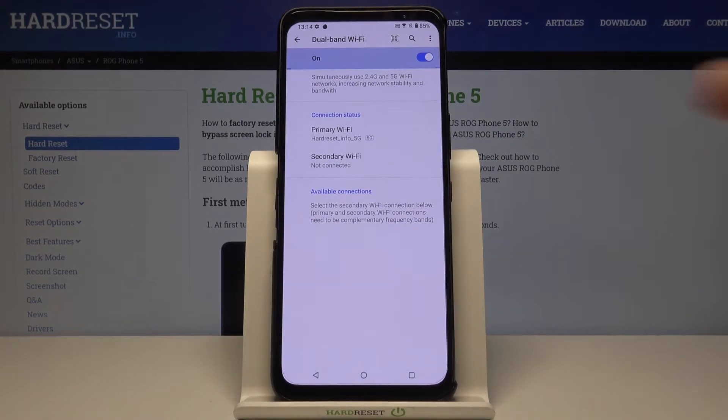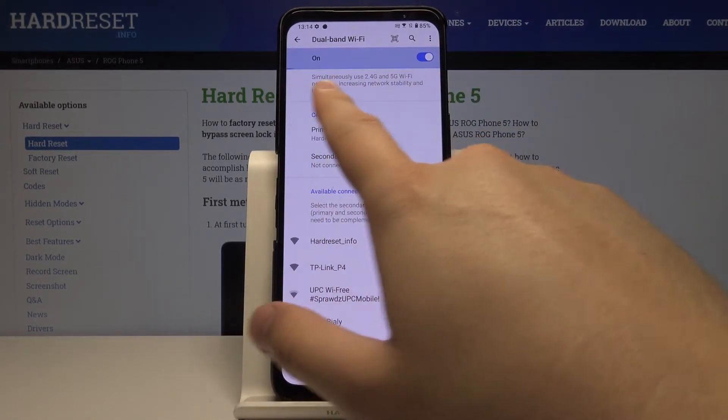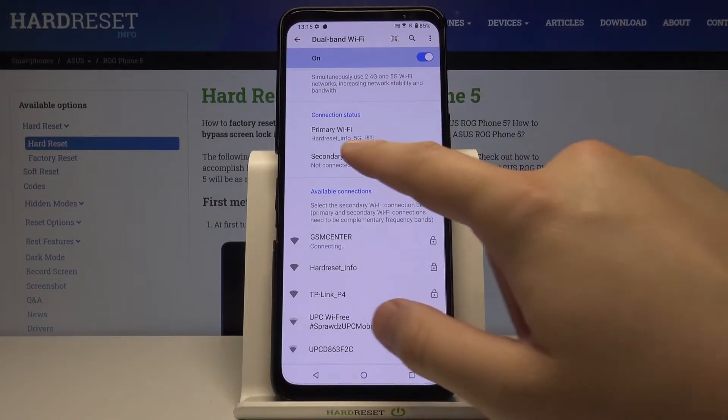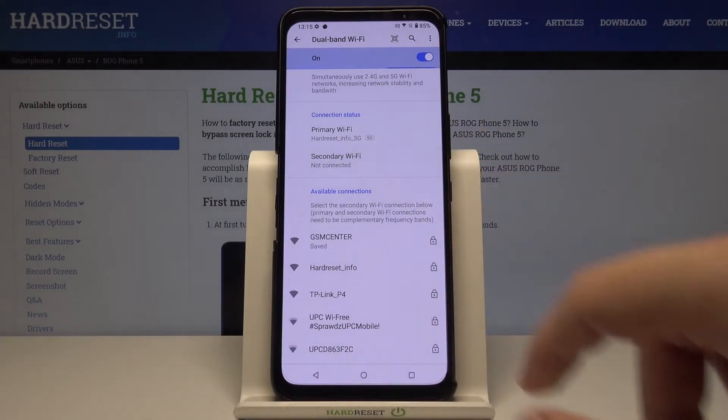When you enter here, we get the connection status and the description of this feature. When you select the secondary Wi-Fi connection, the primary and secondary Wi-Fi connections need to be on complementary frequency bands, so we have to remember that. Here we have the secondary Wi-Fi selection.